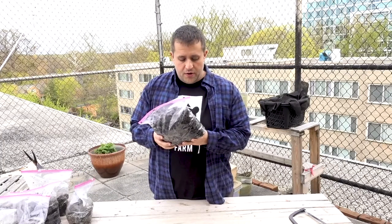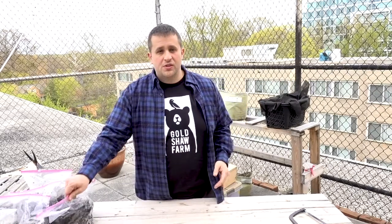So I've got these bags of sprouted chestnuts and acorns. Unfortunately, the butternuts did not sprout.